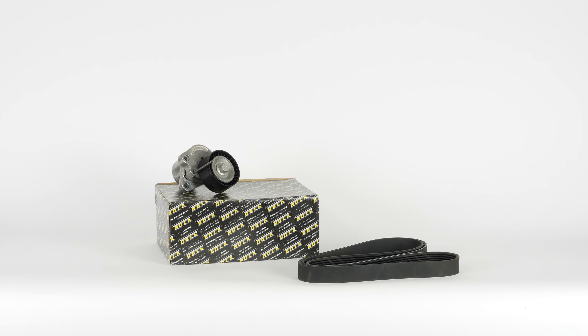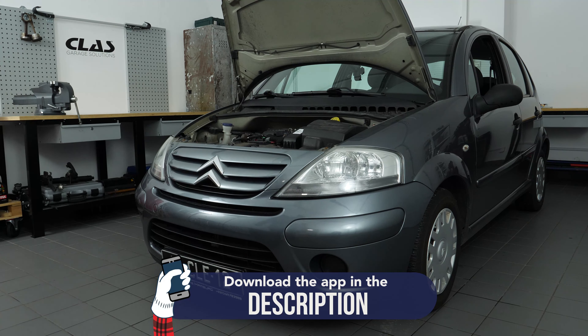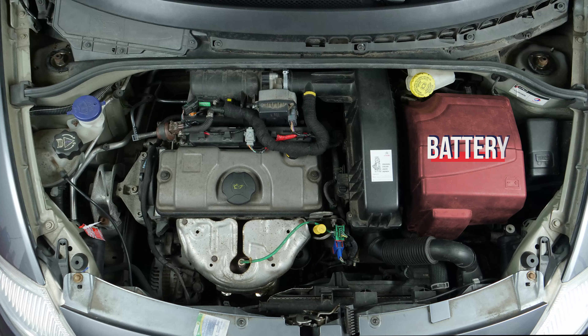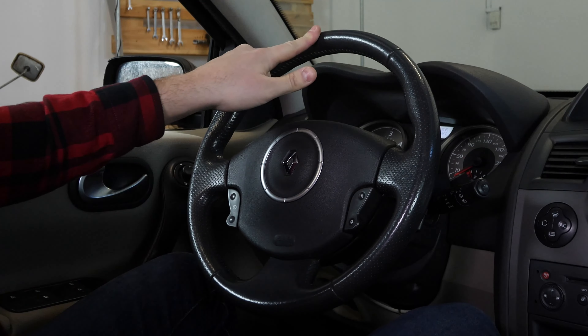Turn your engine off. Pull up the handbrake. Pull on the bonnet release lever and open the bonnet. Before carrying out this operation, we recommend watching our video '5 things to know when changing a drive belt'. This helps explain the key role that this part plays.